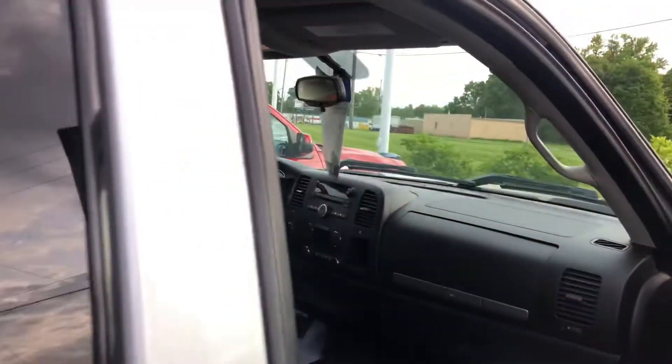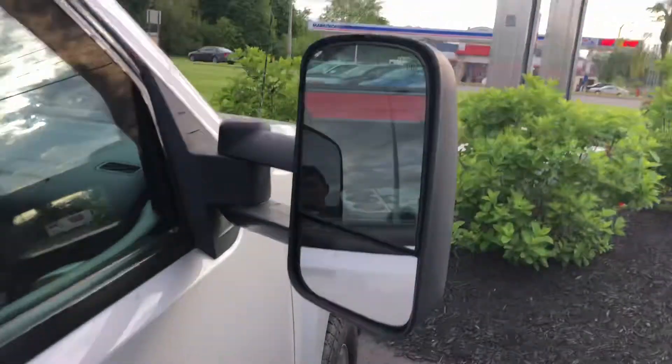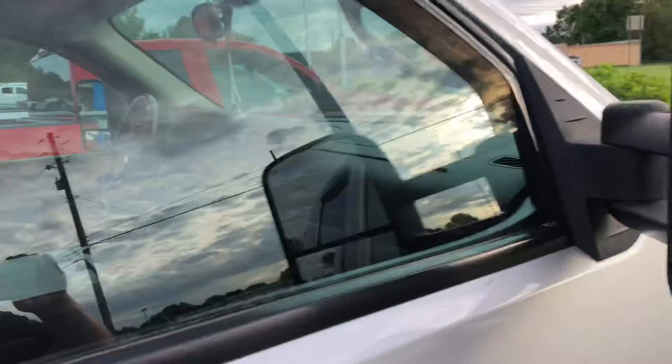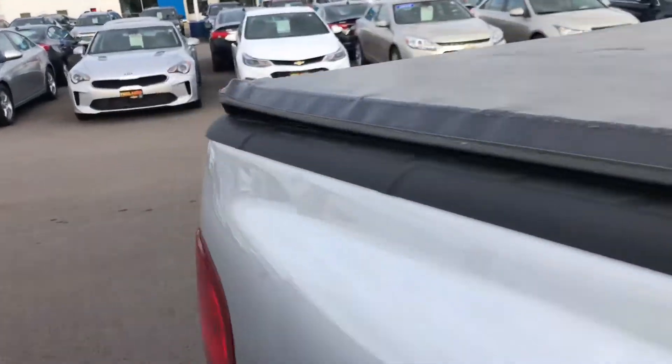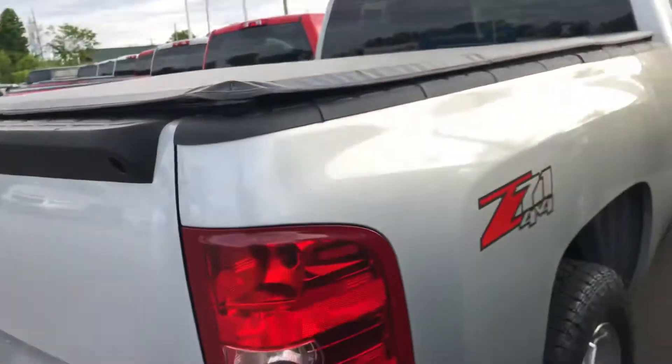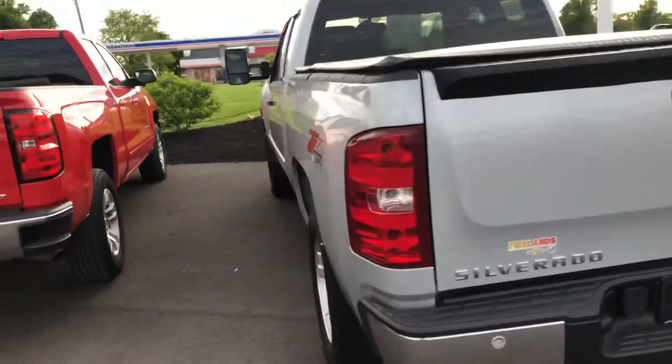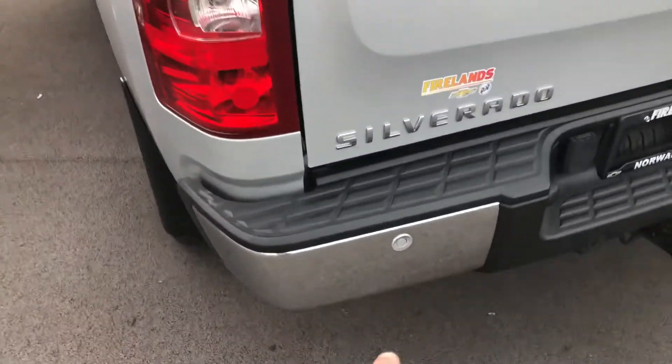Let me do one more little walk around on the truck. It does have the heated mirrors — I can point those out right there — along with the towing mirrors, and you do have the rain splash guards on the truck as well. These are all GM accessories, and it also has the Z71 package.